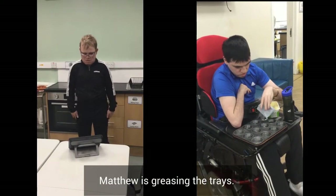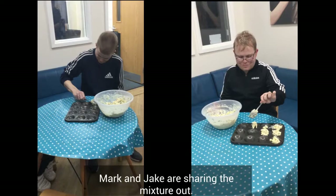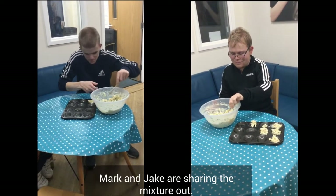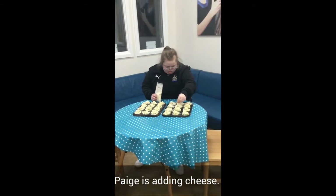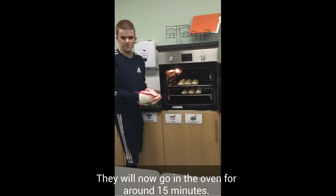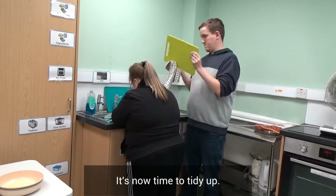Matthew is greasing the trays. Mark and Jake — they will now go in the oven for around 15 minutes. It's now time to tidy up.